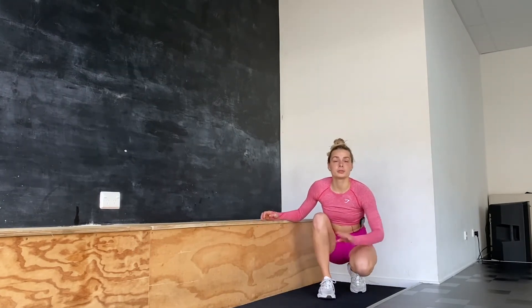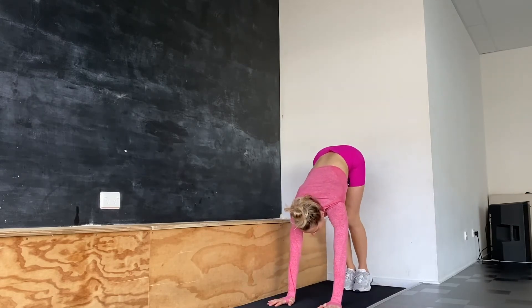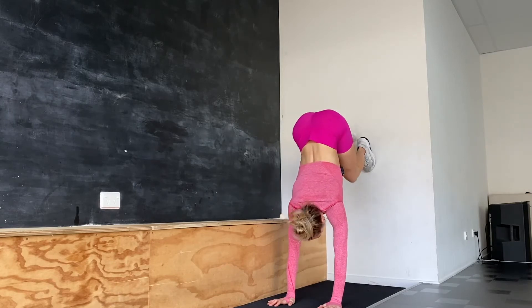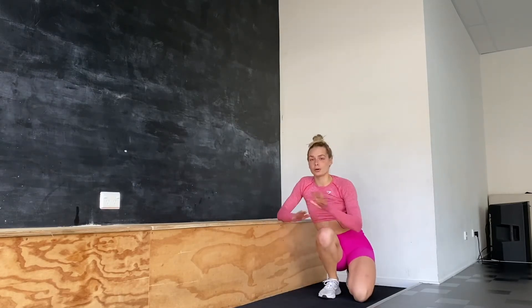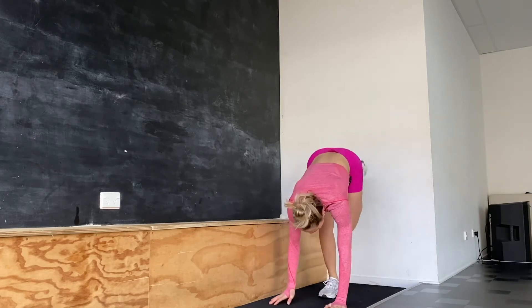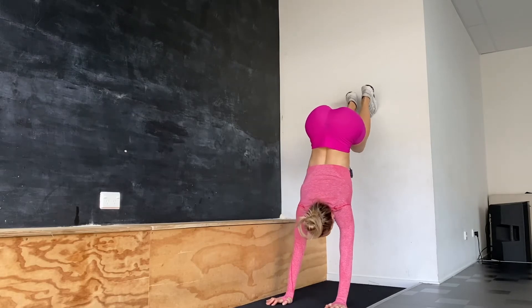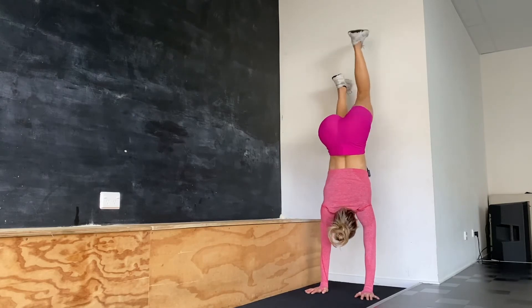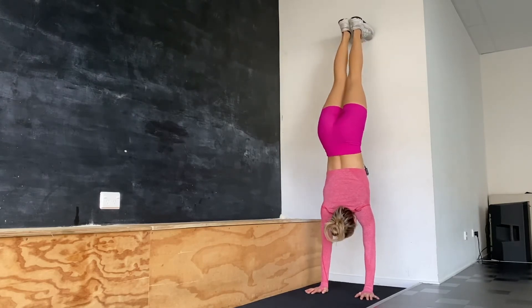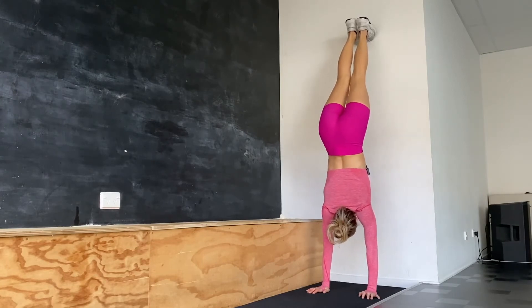Once you feel comfortable with that, we're going to do the same using the wall. I place my hands down on the ground and I'm going to be walking my feet up the wall. Once comfortable, we're going to be walking our hands closer and closer to the wall, pushing through my shoulders. As I walk my hands to the wall I will need to be extending my legs. Two to four sets of 15 to 30 second holds.